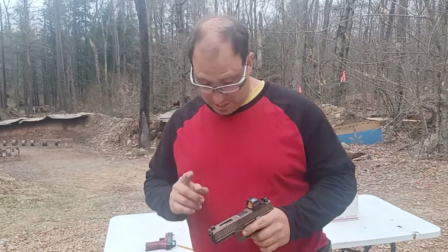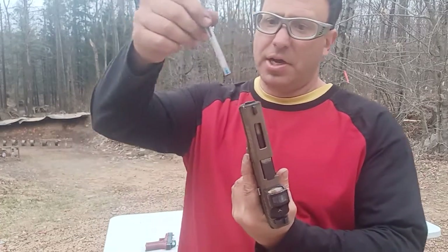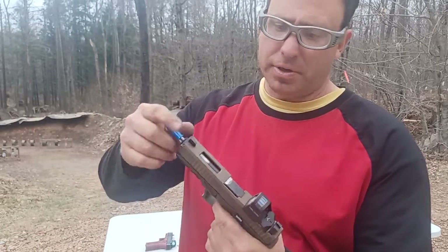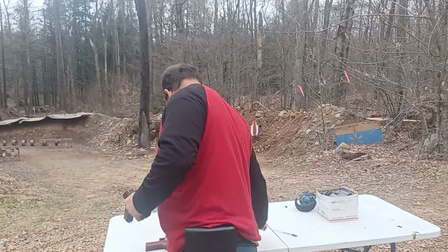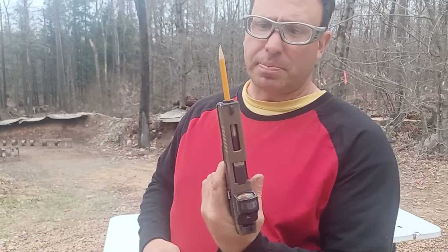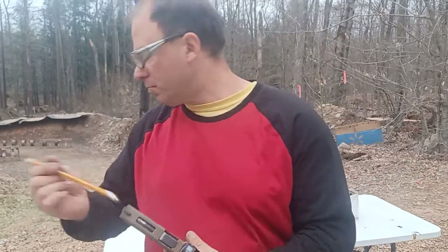Hello everyone, welcome back. Today I'm going to show you guys a quick test to see if your firing pin is good. Basically, grab your slide, take your pen, drop it down — and you know you've got a good firing pin. It also works with a pencil; I usually do it with a pencil because sometimes depending on the light they go flying. This one's going — the rubber on this absorbs it a little bit better.